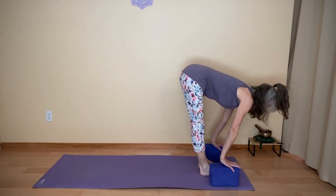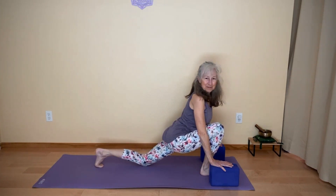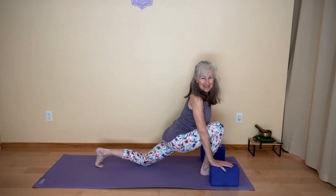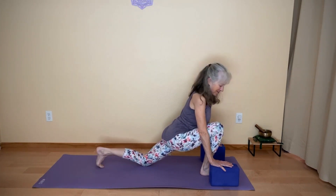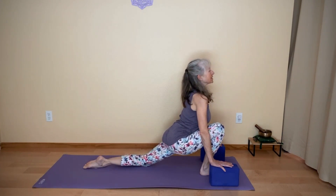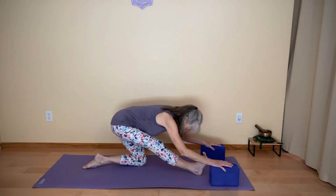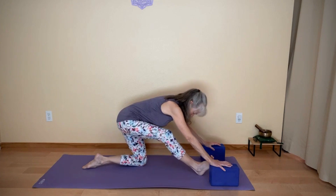Inhale, halfway lift. Bend your knees, left leg goes back, lower the back knee. We'll do those cat-cow lunges with the knee down to start. Again, you might release the back foot. Inhale, cow lunge. Exhale, cat lunge — getting into those hamstrings and hips.